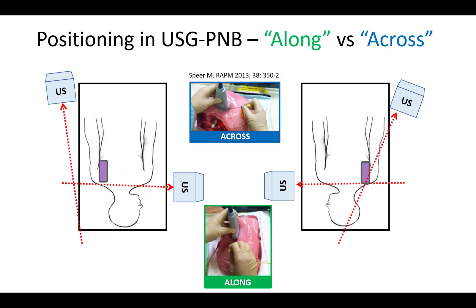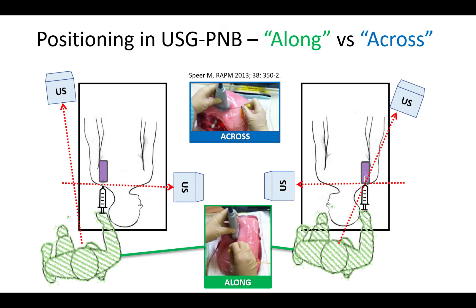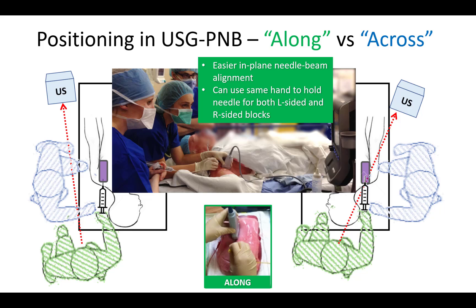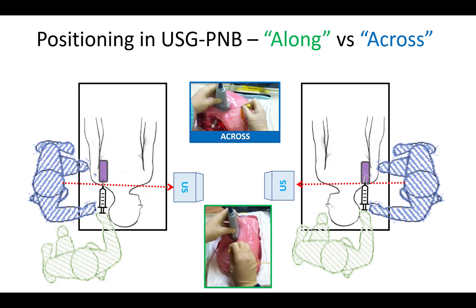Decide if you will be advancing the needle along your line of sight — that is in the sagittal plane — or across your line of sight in a coronal plane. This choice is most relevant for upper limb blocks such as the axillary or infraclavicular, where you have the option to stand at the head of the patient or on the same side as the limb to be blocked. There is evidence that the along approach is preferable because it is easier to achieve and maintain in-plane needle-beam alignment. You can also hold a needle with your preferred hand regardless of whether the block is being performed on the patient's right or left side. The downside is that the patient's head may be in your way or you may find yourself bending over to reach the block site. The across approach may however be the most practical or unavoidable in many situations, and we use it quite commonly in my practice.